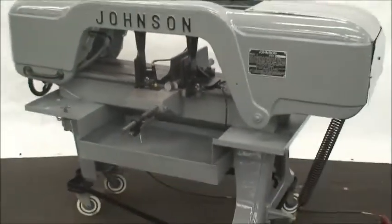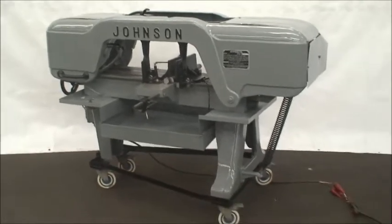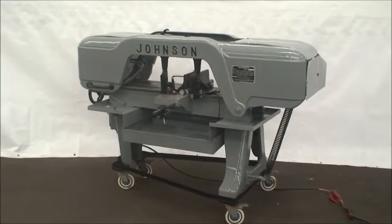That's our machine. If you have any questions, like a shipping rate, please feel free to contact us. Thank you.